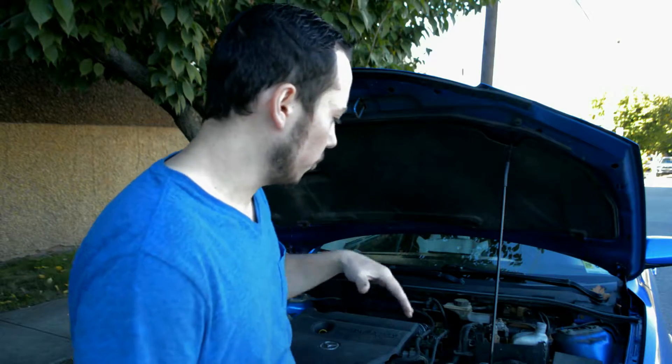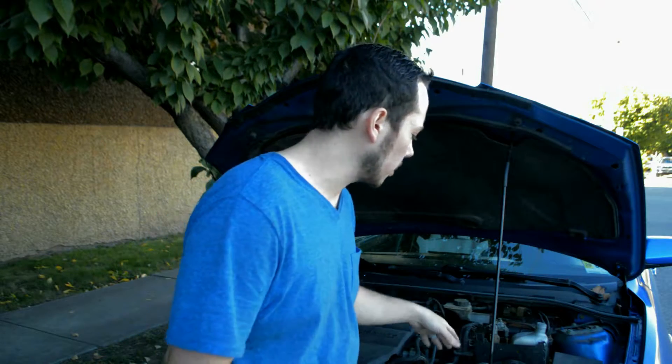Hey guys, Jason Blue here with Realistic Tutorials and today I want to go through taking a look at the air intake in my car. It's only about a year and a half old but still it's dirty, it's not looking that great and I'm having some problems with my car at idle — it's like stumbling up and down, jumping up almost like the AC's on.